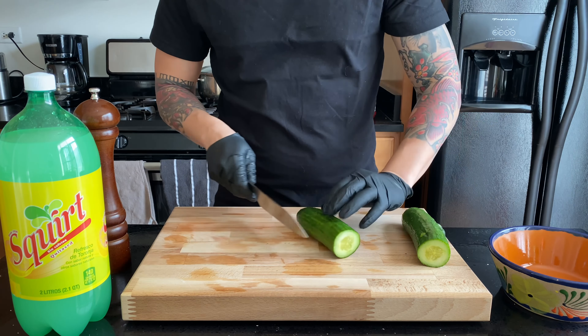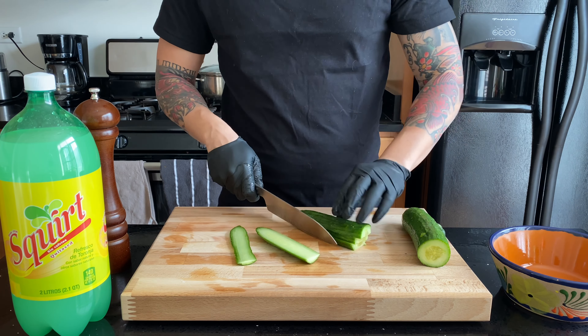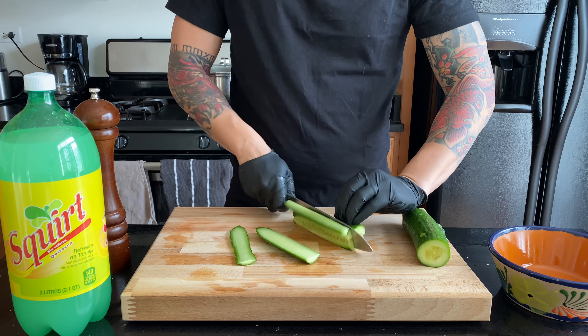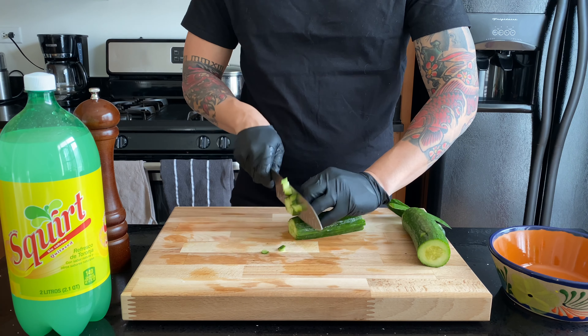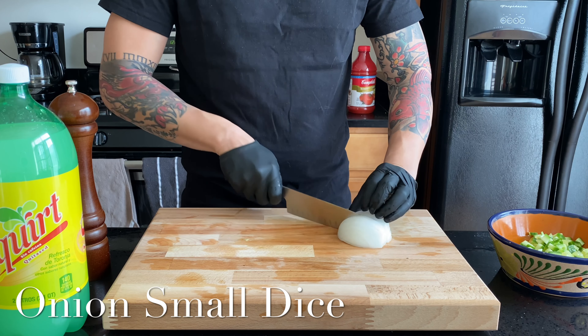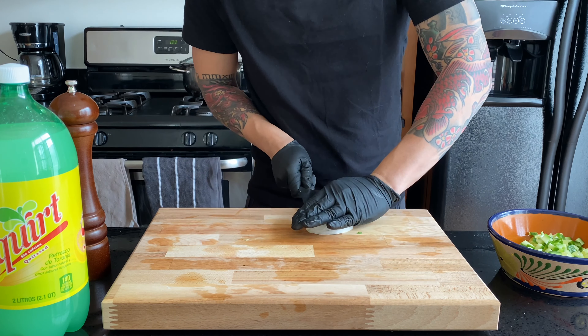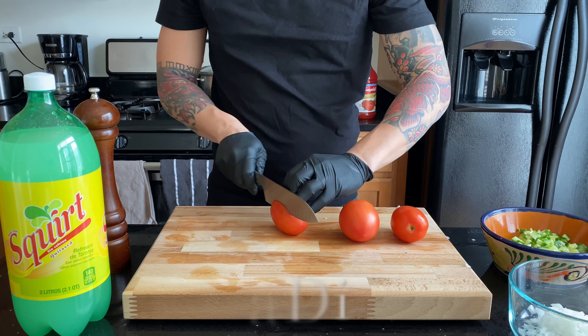Now let's prep the veggies. Go ahead and take your cucumber, take the ends off, and just cut it in half. We're only gonna use half the cucumber. To keep it from rolling, I just slice off one of the sides, then I make planks, then sticks, and then I dice it from there. This makes everything look even. Pretty much the vision of the recipe is we want everything to be able to fit on the crackers, so all our knife cuts have to be diced very fine — like me.